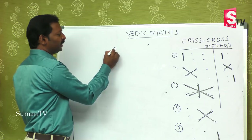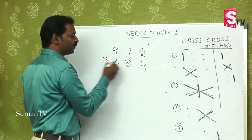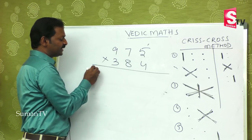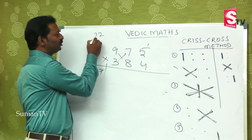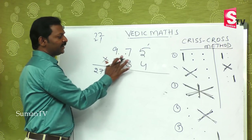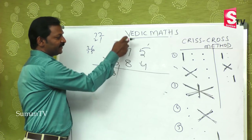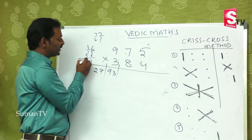Now take a bigger number: 975 multiplied by 384. It may take hardly 6 to 10 seconds. First step: 9 times 3 is 27. Next step: 7 times 3 is 21, 9 times 2 is 18 — that's... 72 plus 21, which is 93. Third step: 9 times 4 is 36, 5 times 3 is 15, and 8 times 7 is 56. Total is 107.